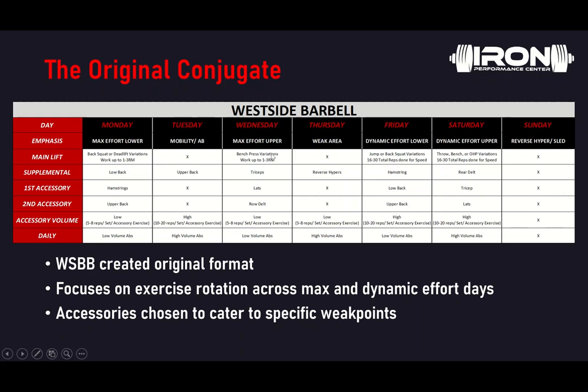Their mobility day or ab day includes upper back work and a high volume of accessory exercises, typically in the abdominal region. Max effort upper will do the same thing as max effort lower — bench press variations working up to a 1 to 3RM, trying to break that plateau every week. Using accommodating resistance is pretty common here. Usually something with tricep work, lats, that sort of thing, and of course more ab work at the end. Thursday is more catered to weak areas. The reverse hyper is to Westside as powerlifting records are — you'll see a lot of reverse hyper work throughout the week, commonly on Thursdays as well.